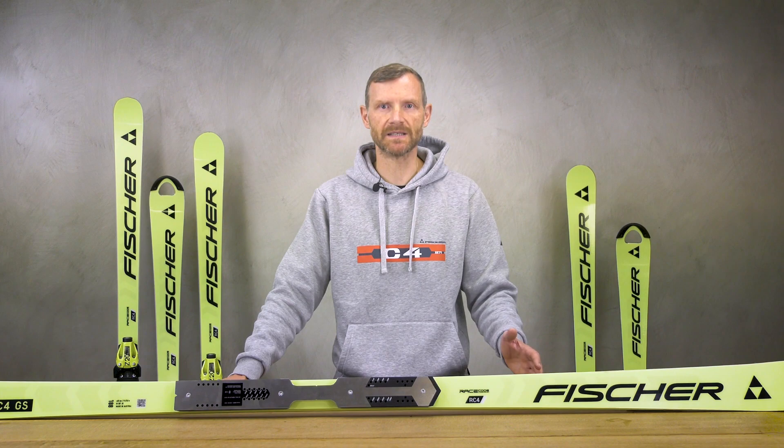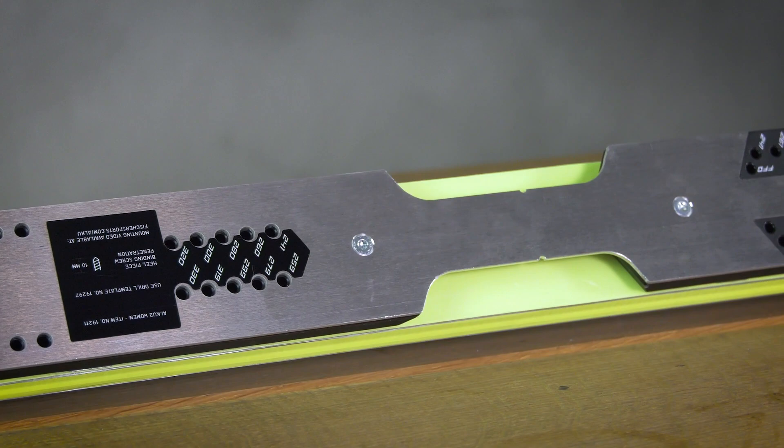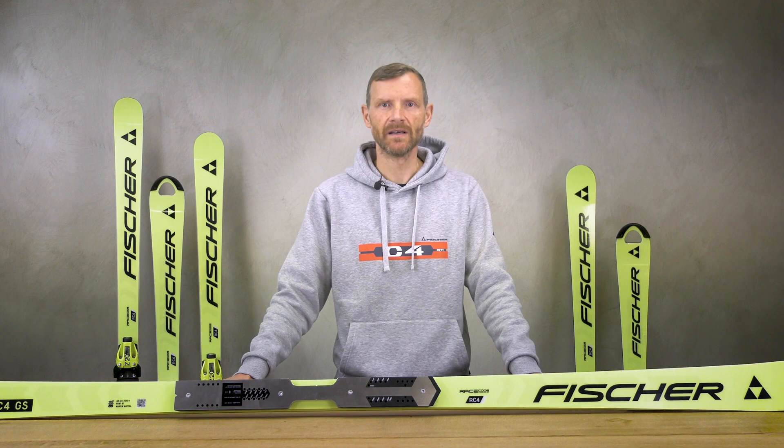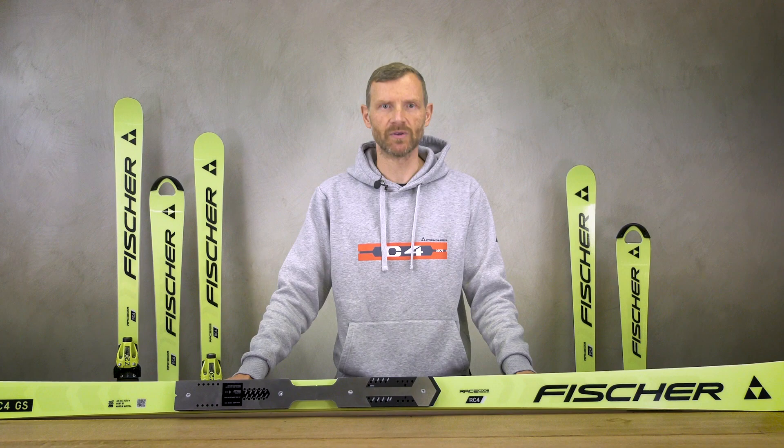The difference is the stiffness and the plate. These new master models are stiffer and come with our new ALUQ plate used in World Cup. This setup creates a new level in masters racing because it is made in our original World Cup production facility.